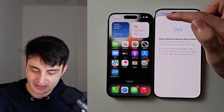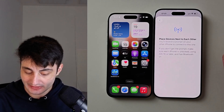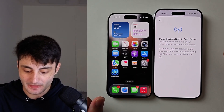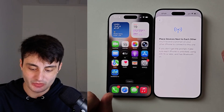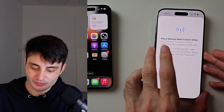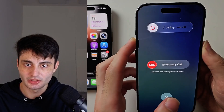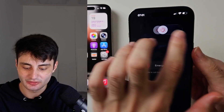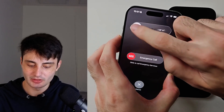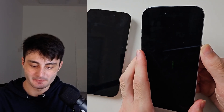When you see the 'Place Devices Next to Each Other' prompt, try tapping the back button and then 'Transfer from Nearby iPhone' again. For some people the prompt will show up immediately — you're good to go. However, if it still doesn't show up, we need to restart both devices. Long press both the power and volume down buttons, release when you see the screen, slide to power off, and do this for both iPhones.